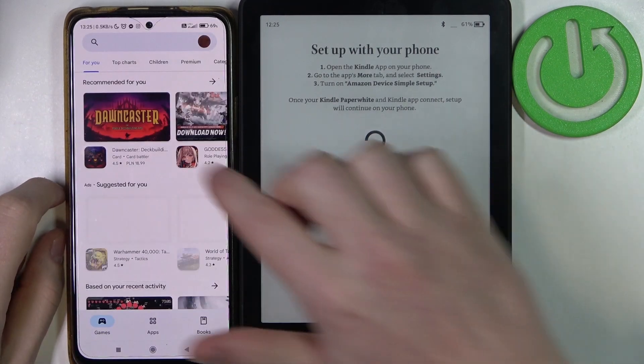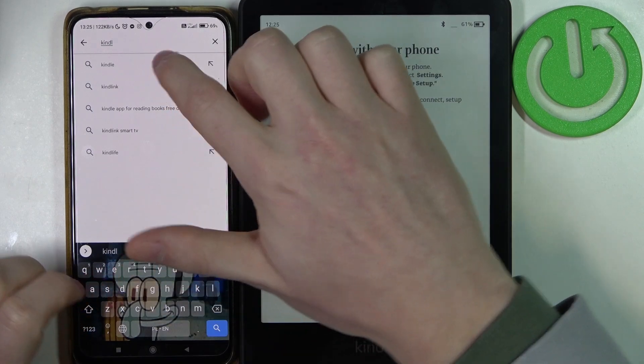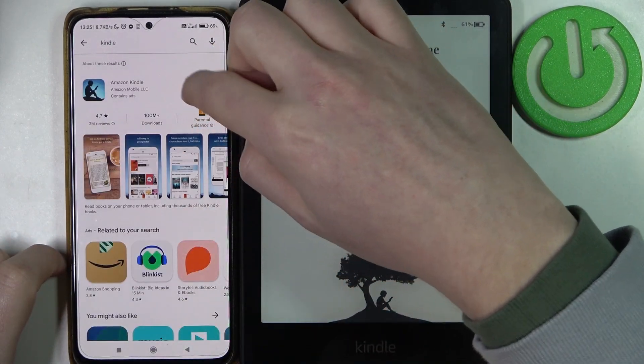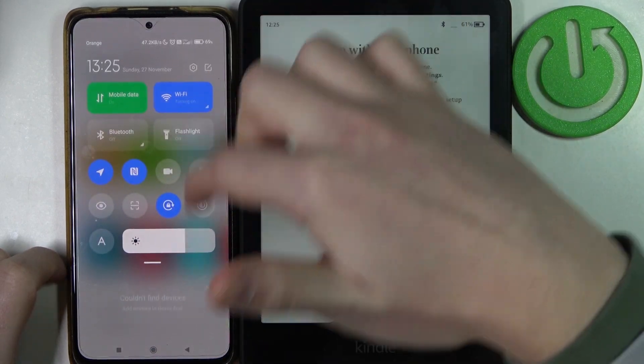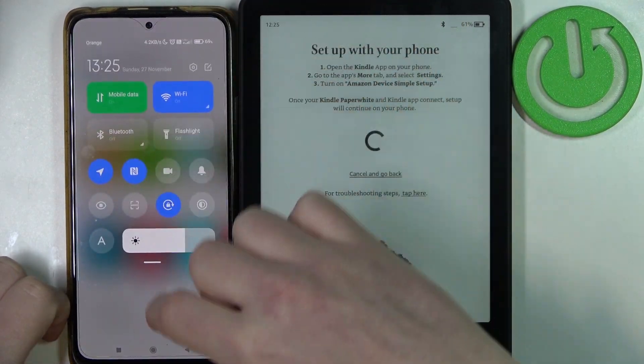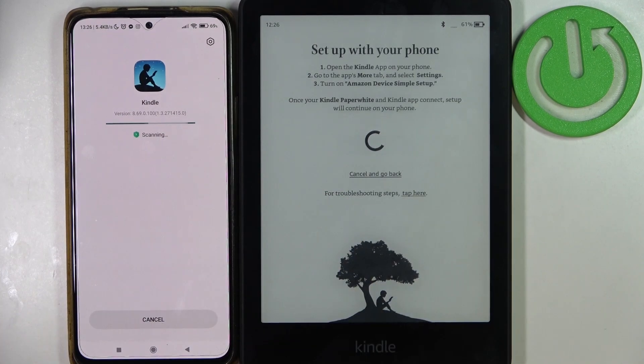Search for Kindle and download it — it should be this exact app. Try to use Wi-Fi to reduce the cost of mobile data. When it's ready, open your app.